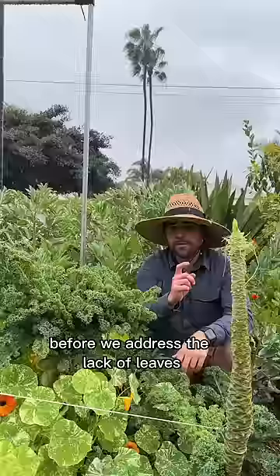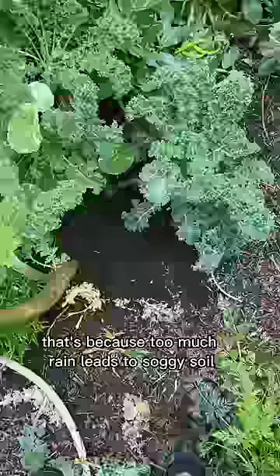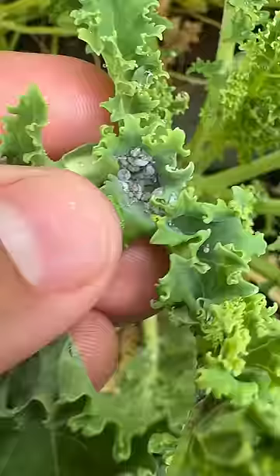Aphids can sense weakness in your plants and will attack the ones that are the most stressed. Usually things like too much heat or too much fertilizer stress plants out, but in this case I think it's too much rain — because too much rain leads to soggy soil, which locks out oxygen and suffocates plant roots.